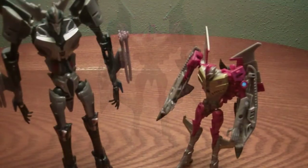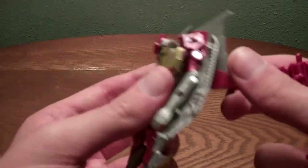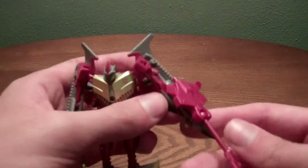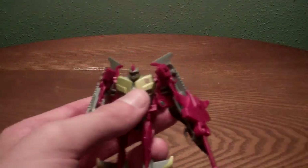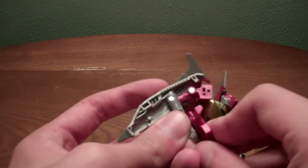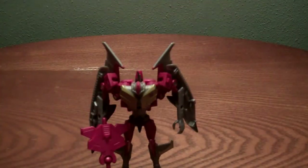Just a quick comparison with the Transformers Prime First Edition Starscream. To plug his weapon in robot mode, there's basically a million ports to plug it in — no real back storage unless you want to angle the wing out. If you get another one, he could be like the First Edition where he has the missiles on his shoulders and now he has the Thunder Talon on his forearms. Or — this is what I'll most likely do — you can put it in his hand like that and he can shoot the Autobots with the Thunder Talon. He is nice, I do like him.